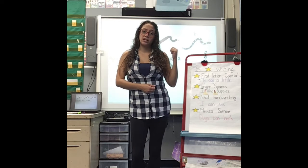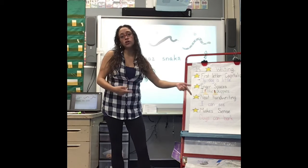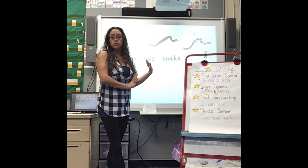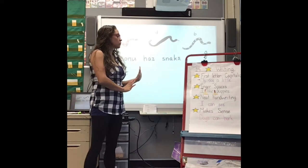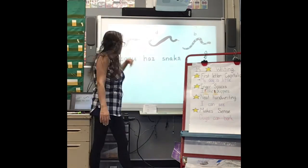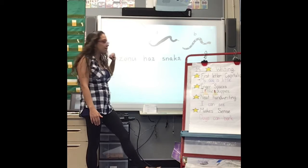Since I added my words yesterday, I'm going to look at my five-star writing chart to make sure that my writing looks like it's supposed to look. Alright, so first — is my first letter of the sentence capitalized? Yes, the A is capitalized.